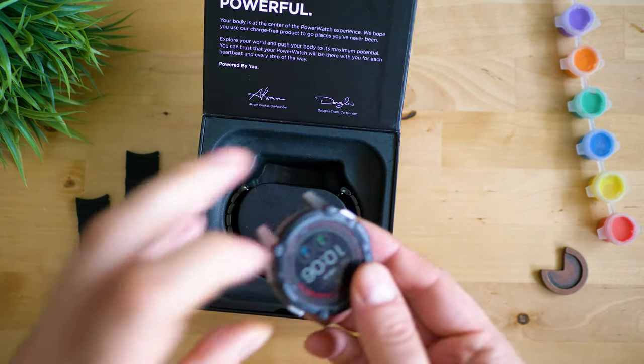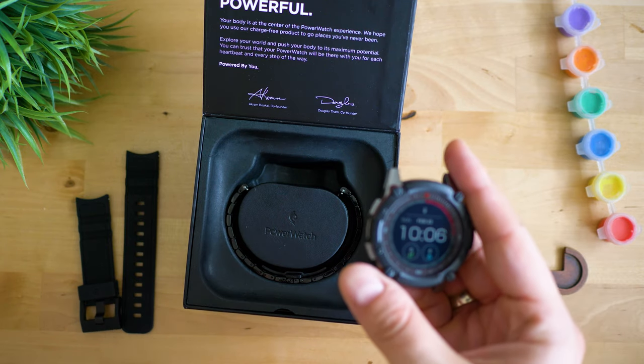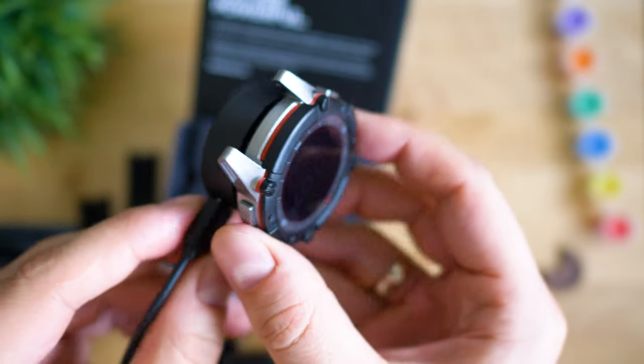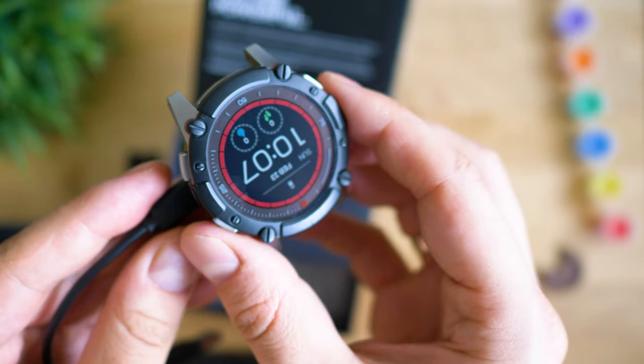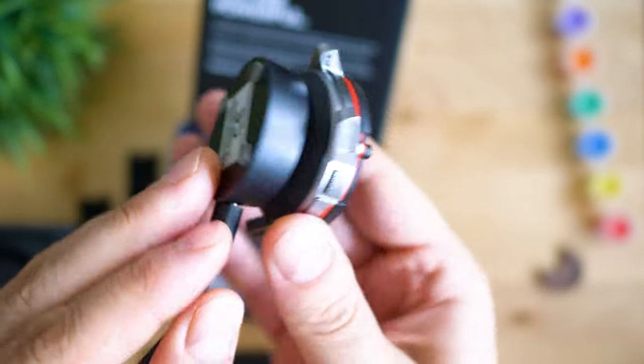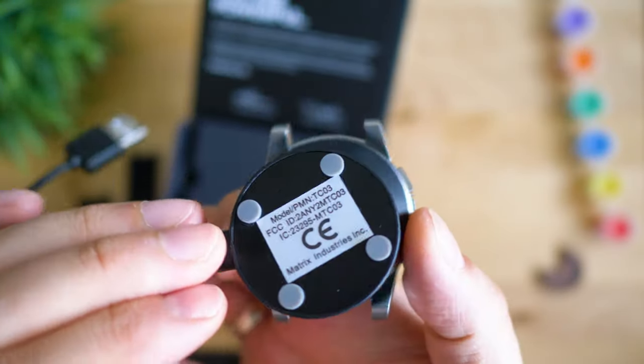To my surprise, besides the papers included and the bands, there was a charging dock — which was kind of weird for a watch which is supposed to charge itself — because the whole point of having the Powerwatch is the company's slogan: Never charge again! But it turns out that in some specific situations this might be necessary.